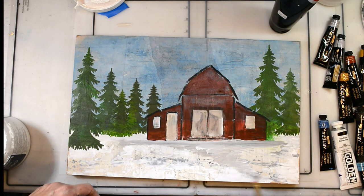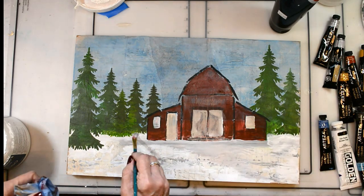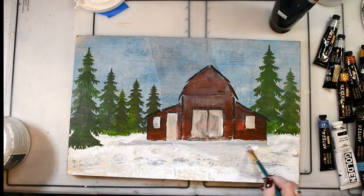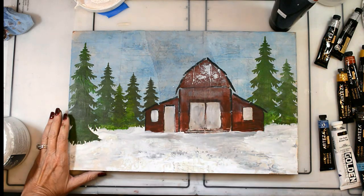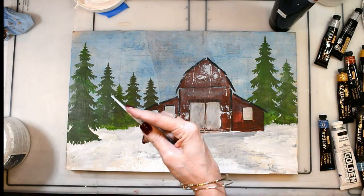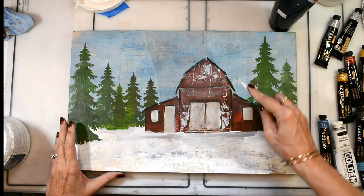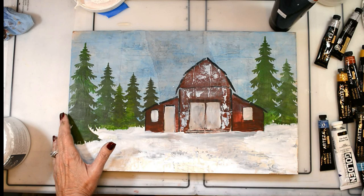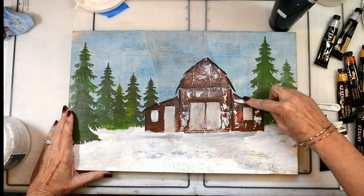I wanted the ground in front of the barn to look walked on and worn down, kind of piled up against the sides of the barn and the trees — like when the snow blows and drifts up against them. For my white I'm using gesso, and with my palette knife I'm just going to town on some grungy goodness. Things are gonna go over lines and that's okay — I love that look. I'm using gesso to really grunge up the barn and the trees with my palette knife.